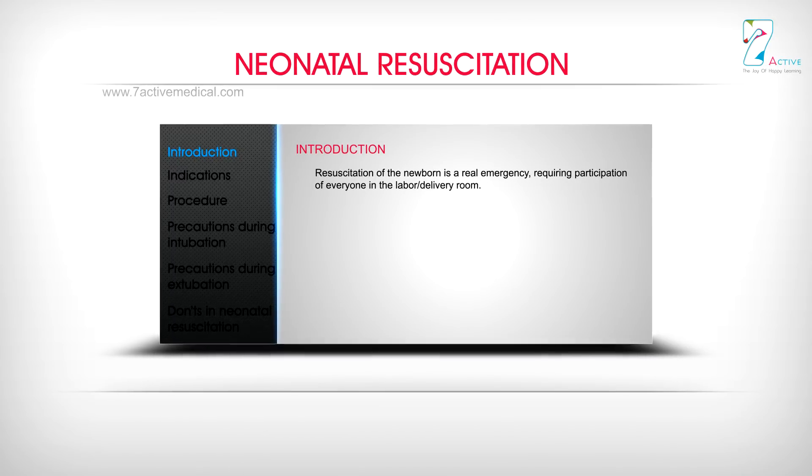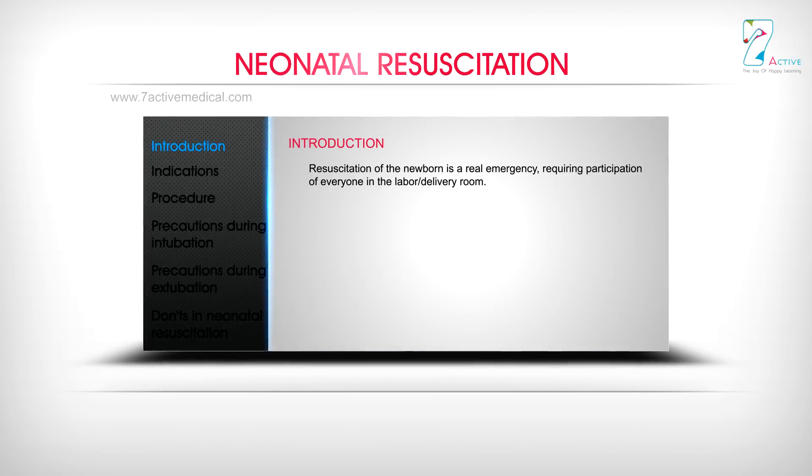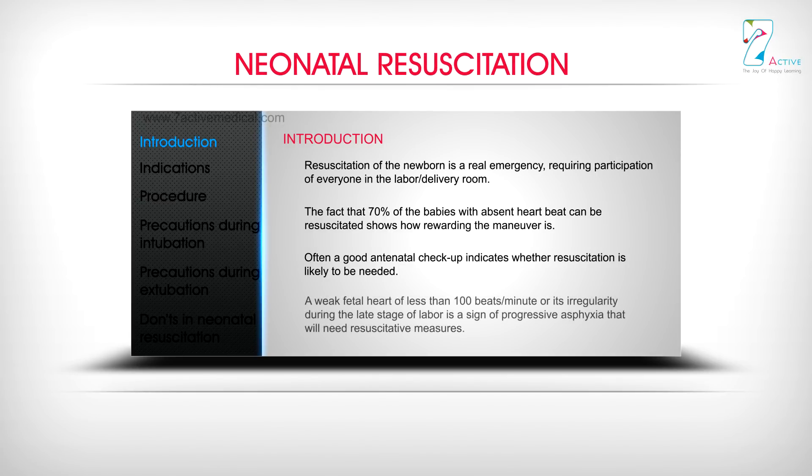Resuscitation of the newborn is a real emergency, requiring participation of everyone in the labour or delivery room. The fact that 70% of the babies with absent heartbeat can be resuscitated shows how rewarding the manoeuvre is. Often, a good antenatal check-up indicates whether resuscitation is likely to be needed. A weak fetal heart of less than 100 beats per minute or its irregularity during the late stage of labour is a sign of progressive asphyxia that will need resuscitative measures.